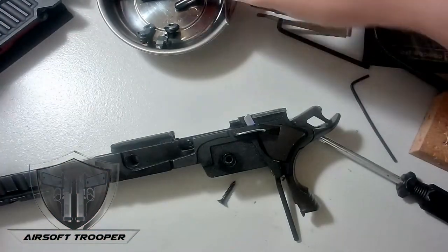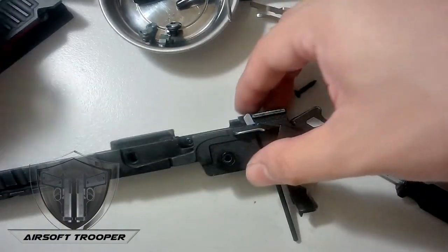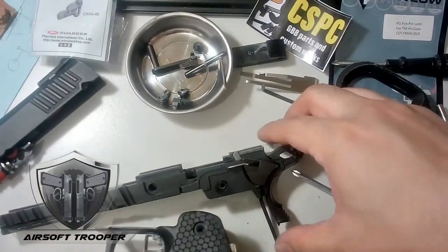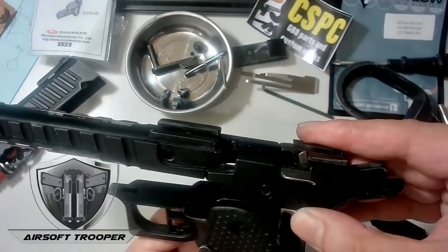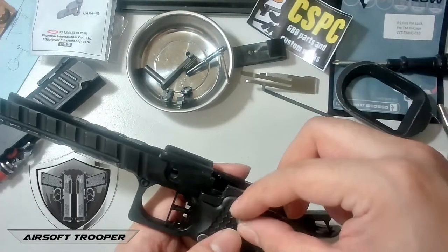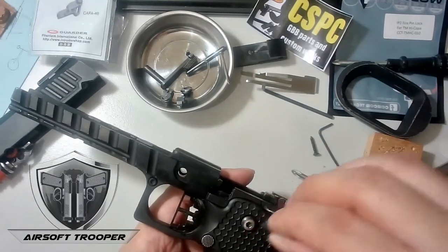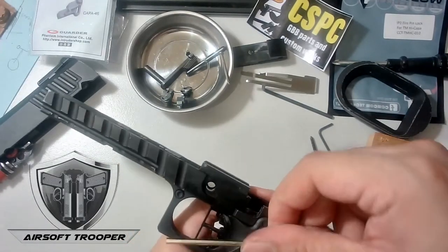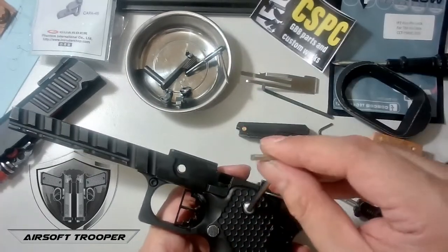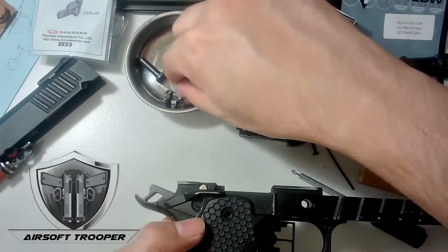Now we're going to put the handle on. As you can see, it's not that difficult. The only thing that makes it difficult if it's your first time is being unaware of the springs. For example, if you remove the mag release, that one has a spring. This leaf spring part also has a spring — so be careful with these, especially when loaded. There you go.